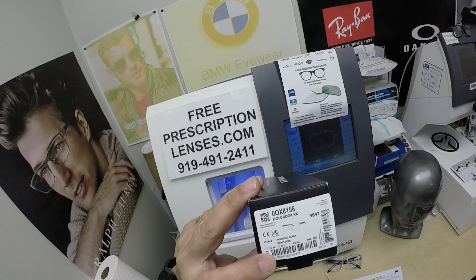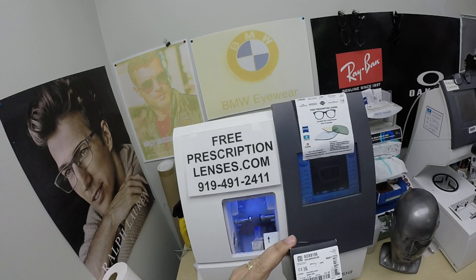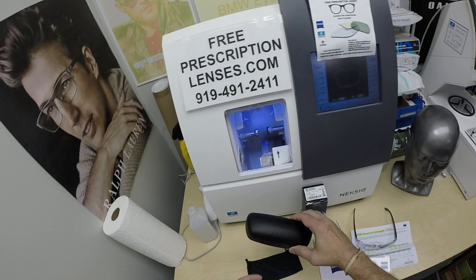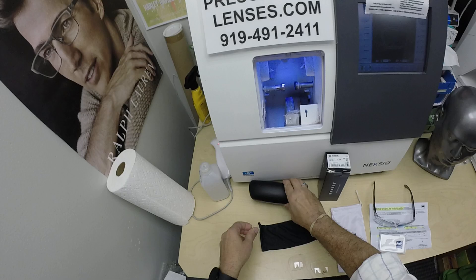This is the Holbrook, the ophthalmic version. I can put prescription lenses in the sunglass version too, but they just call this the Holbrook RX. It's in color 03, the polished clear, and in size 54. I'll have a link in the description below that will take you to the website to see all the colors, sizes, and prices that are available.